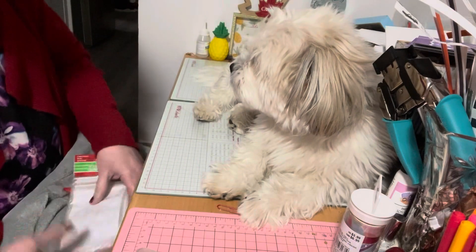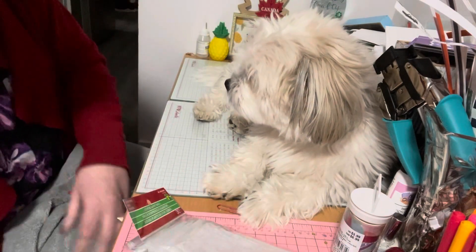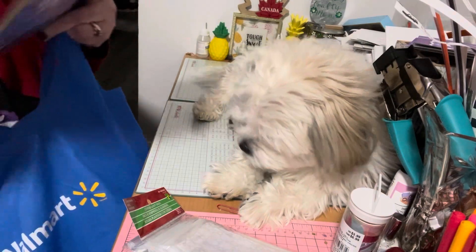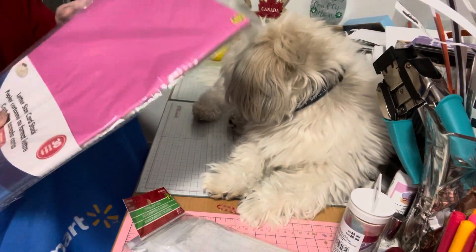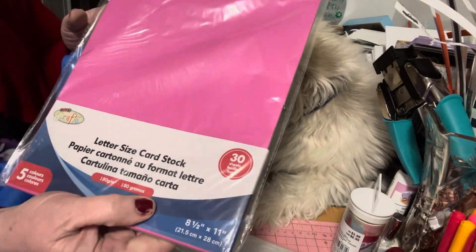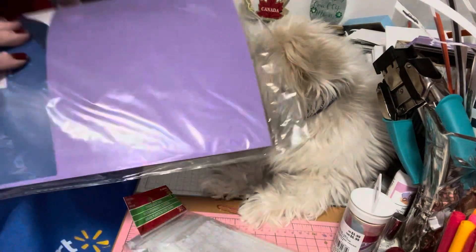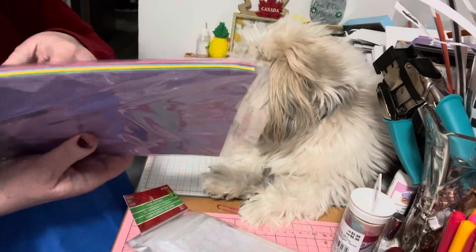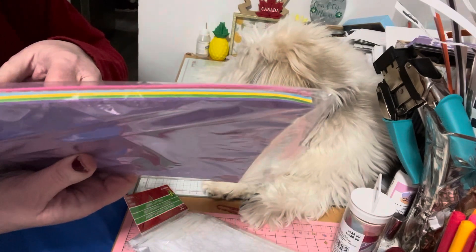The next thing I got was reading paper in different colors for some projects I was doing. I found this letter-size card stock — there are 30 sheets. It's almost like an Easter palette: purple, green, yellow, and blue.